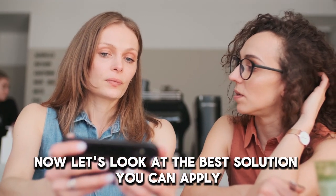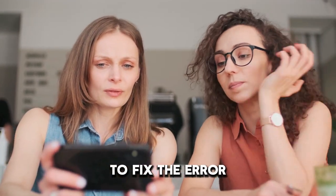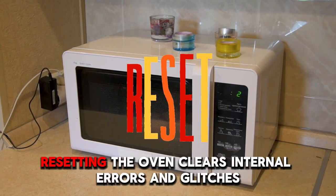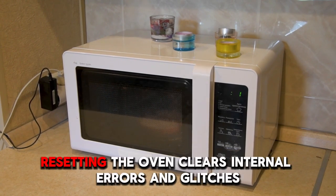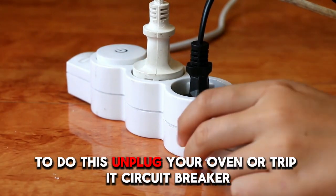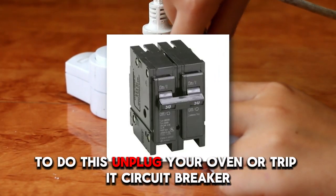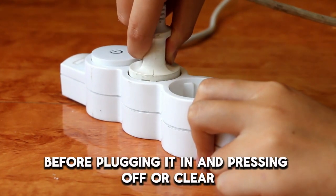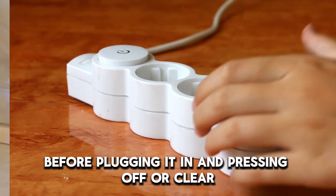Let's look at the best solution you can apply to fix the error. Reset the Oven. Resetting the oven clears internal errors and glitches. To do this, unplug your oven or trip its circuit breaker. Leave it unplugged for at least 30 seconds before plugging it in and pressing Off or Clear.